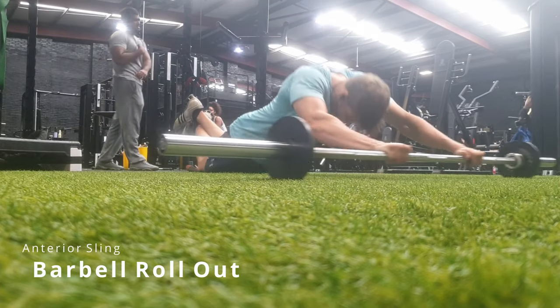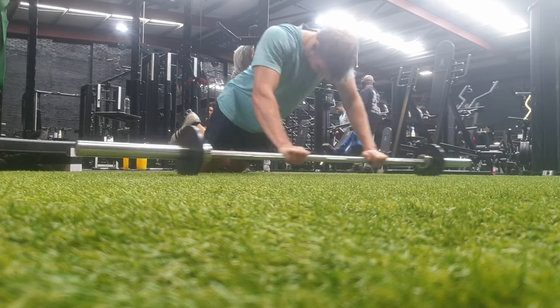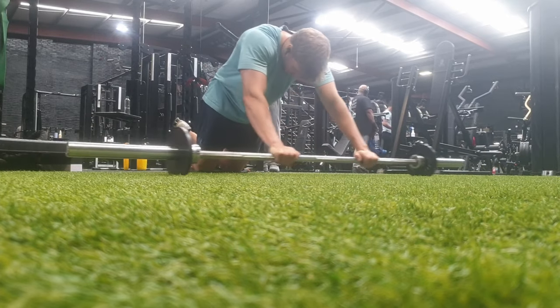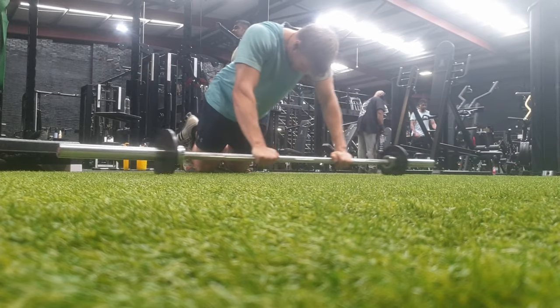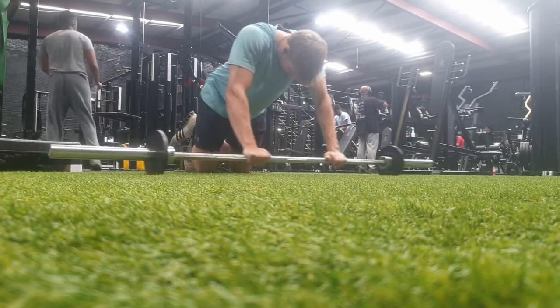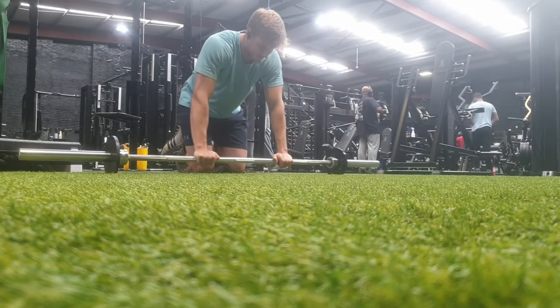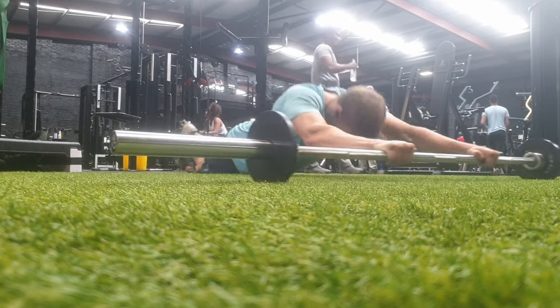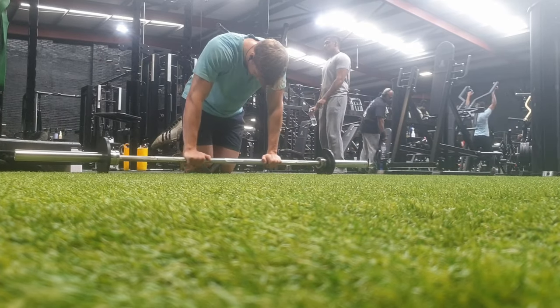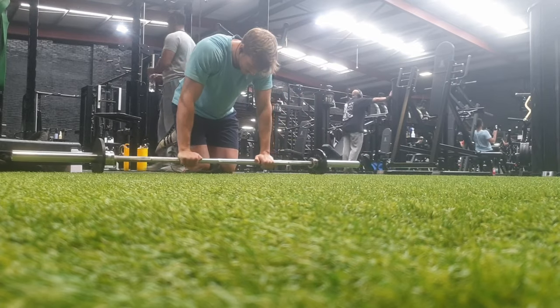Looking for an anterior sling challenge? The barbell rollout is definitely one of those. Make sure that you keep yourself tight through your lower abdomen and you're not just arching through your lumbar spine. As you can see, I do lose my form towards the end of the motion and the bar shoots forward — really work on taking your time and getting it right. This one may not be for everyone; if you struggle you can use bands to assist you by attaching them to a rack. 5 to 8 reps is a good rep range for this exercise, especially if you're just starting out.